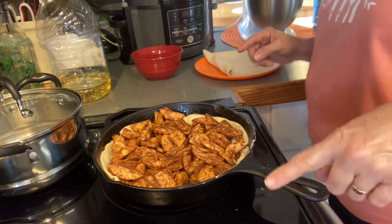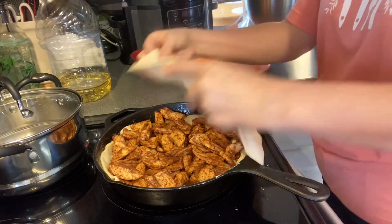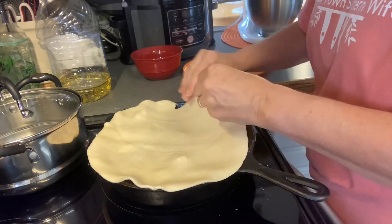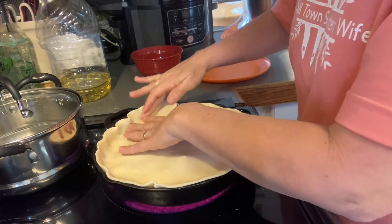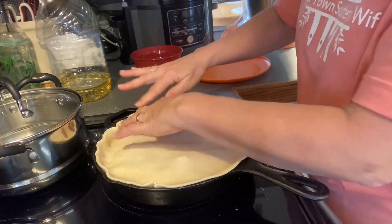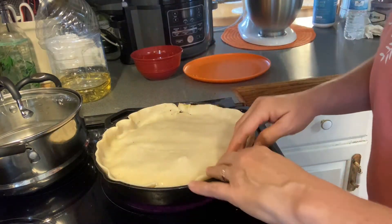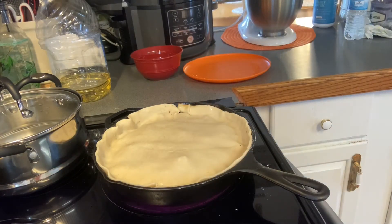Once you get all that in your skillet, go ahead and put the top crust on and poke it down in there just like you would do a pie crust in a regular dish. Let me wipe my hands off — I got cinnamon all over me!